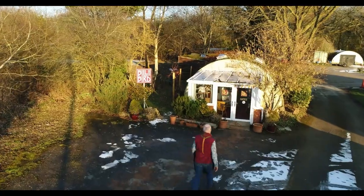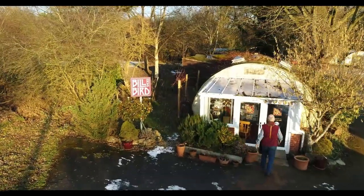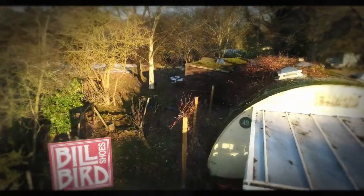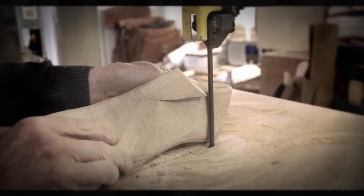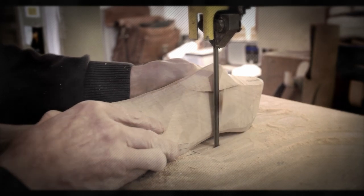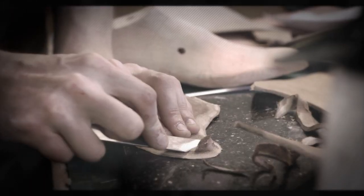I first became apprenticed at a bespoke bootmakers in the West End of London in 1976. There I learned to carve made-to-measure lasts by hand, and I first began to understand the wide range of foot and walking problems that can happen to people, and how to help solve their problems with bespoke orthopedic footwear.